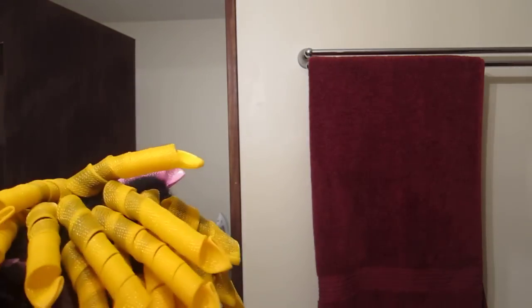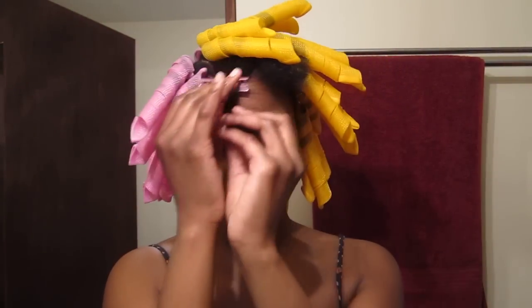So I'm just finishing up my head. I thought that I'd just show y'all how to do it real quick with these last couple ones I have left in the front. I'm just sectioning off a piece of my hair — whatever I feel like is enough for the roller. It can be however small or big as you want.